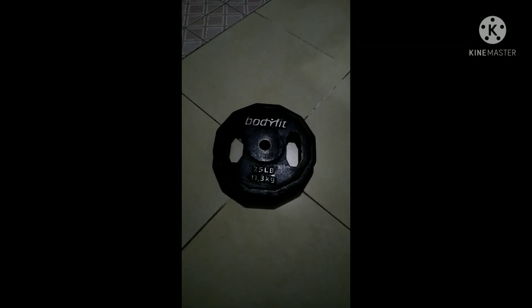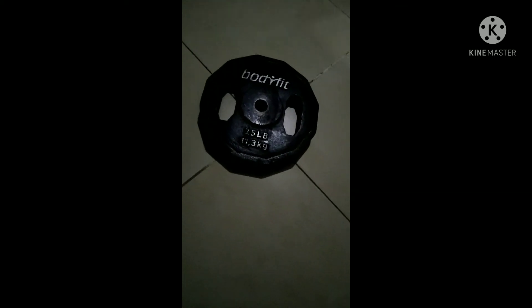Con estos pares, pues ahí venden de diferente peso. Vas a ir armando lo que es tu equipo. De la misma manera, los discos — estos discos que son de 25 libras, pero su peso de cada uno es de 11 kilogramos 300 gramos, más o menos pesa cada uno.